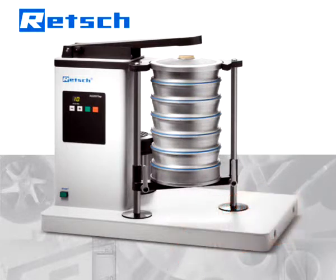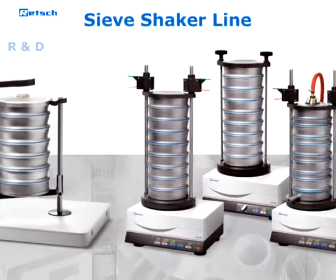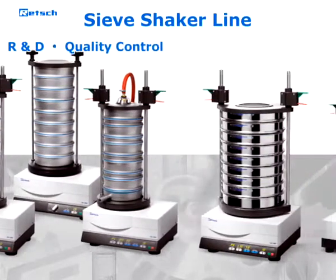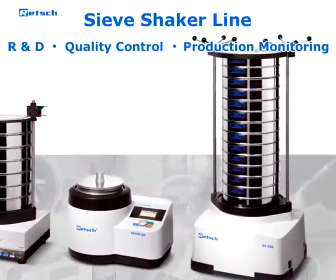The AS200 TAP is part of the Retsch sieve shaker line, which has been used in R&D, quality control of raw materials, intermediate and end products, as well as in production monitoring for many years.